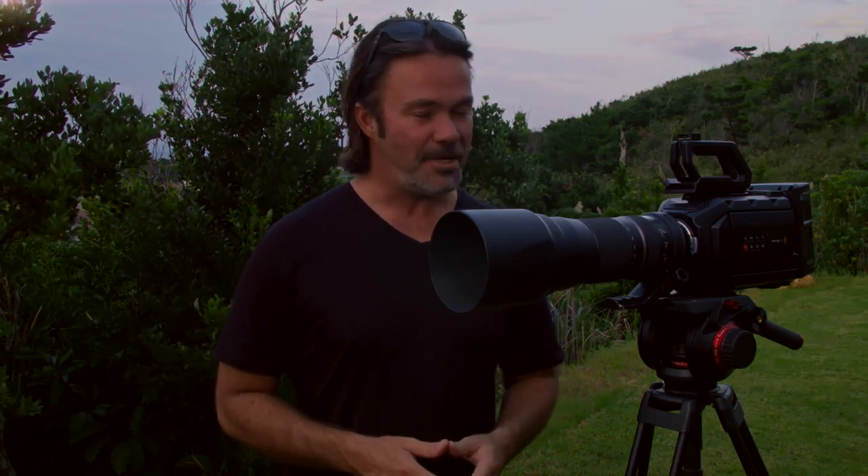I really appreciate that. I couldn't do it without you, and I just wanted to say thank you very much. If you keep on supporting me, I'll keep on doing it. This is Adam L — happy shooting.